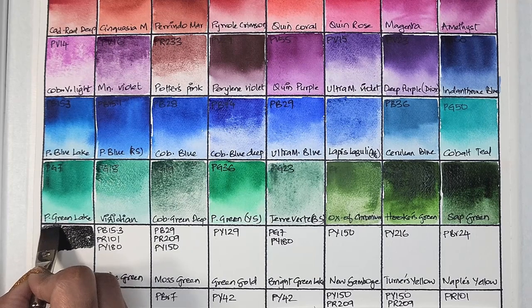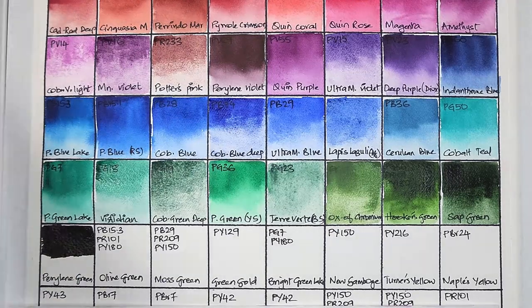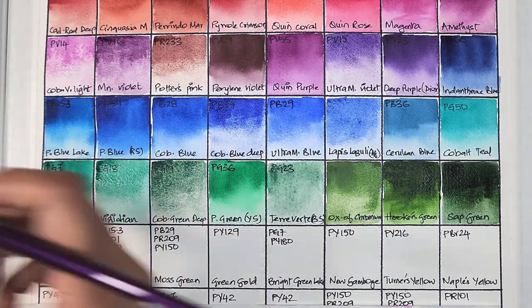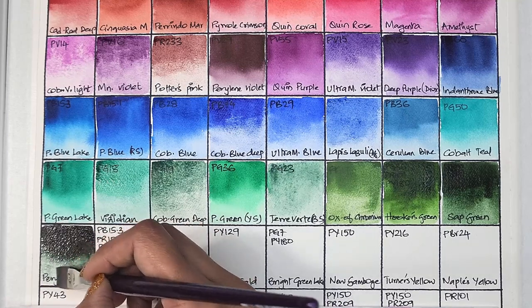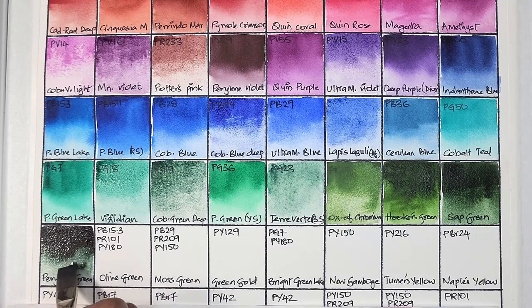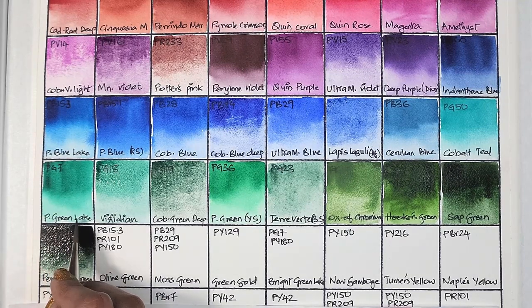Next we have perylene green, which is PBK31 — semi-transparent, medium staining, granulating, and has very good lightfastness. Very nicely pigmented paint.